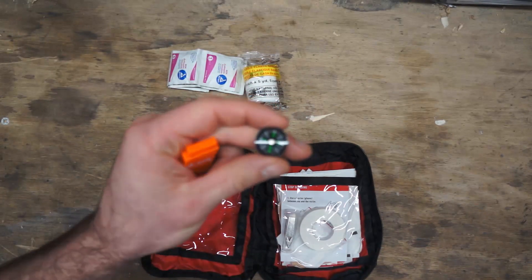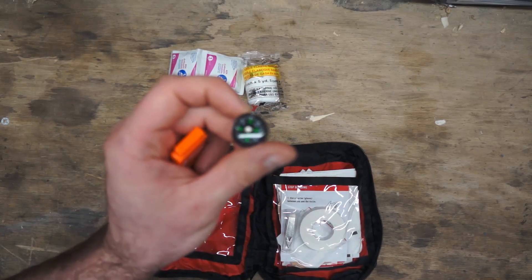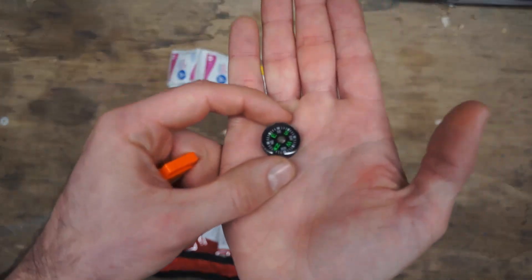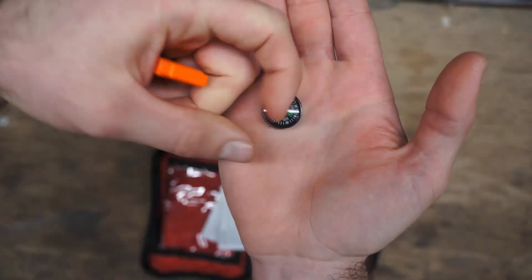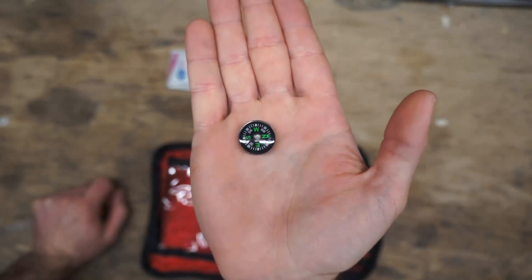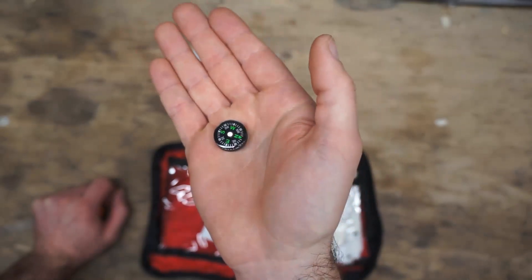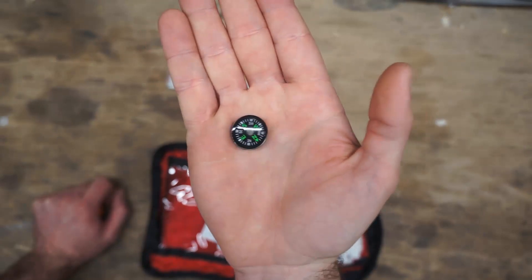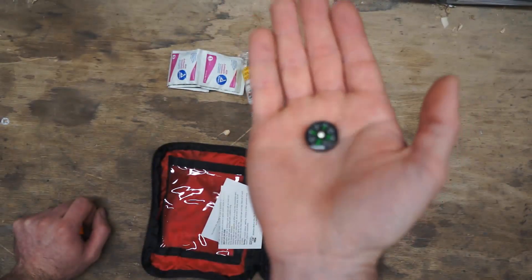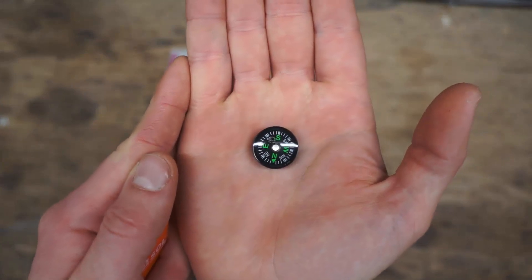The button compass is pretty typical — it is roughly pointing the right direction, but it's fairly slow to respond. You really have to work it around a bit to get it to move into the right direction. At one point it was still pointing west when it shouldn't be. I don't really trust these if I don't have to — you're better off having a real compass. This really does show that these are not reliable compasses.